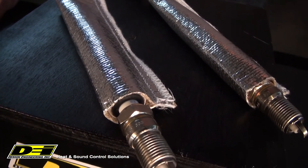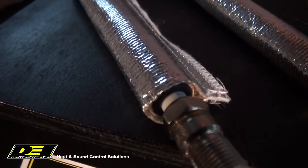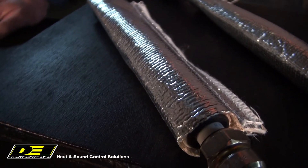Plug wire sheaths have an aluminized reflective surface bonded to a high temperature rated glass fiber mat. This construction does two things: it reflects away up to 2,000 degrees of radiant heat, but also insulates to prevent boots and wires from drying and cracking.